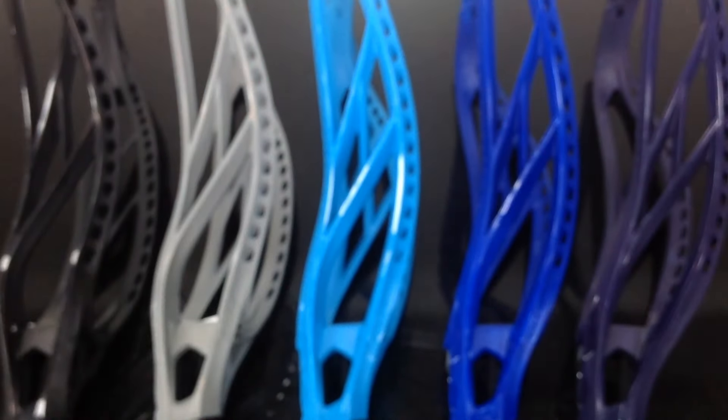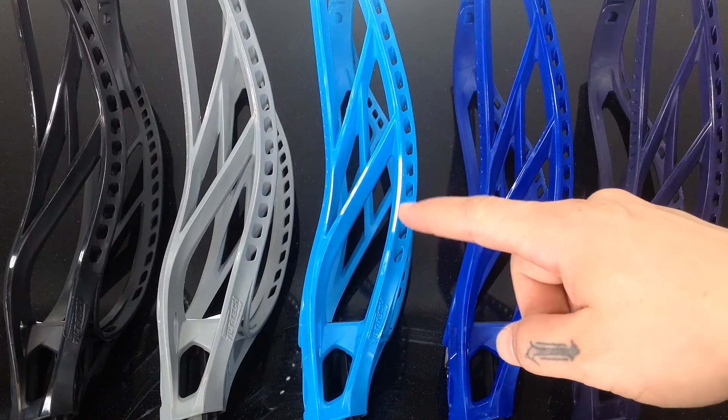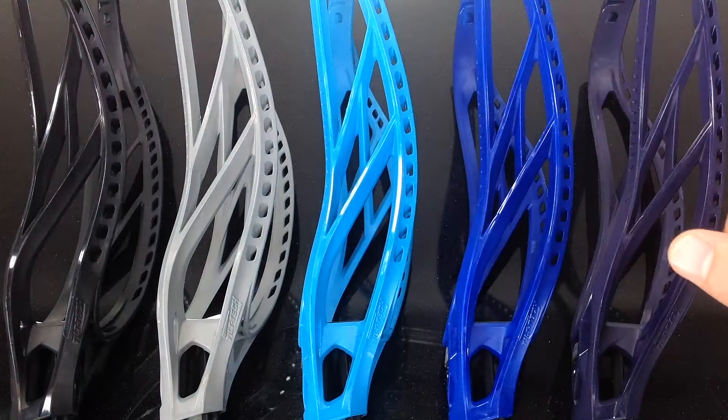So you get the red that's in my hand plus you get navy blue, royal blue, neon blue, titanium, and black to choose from.